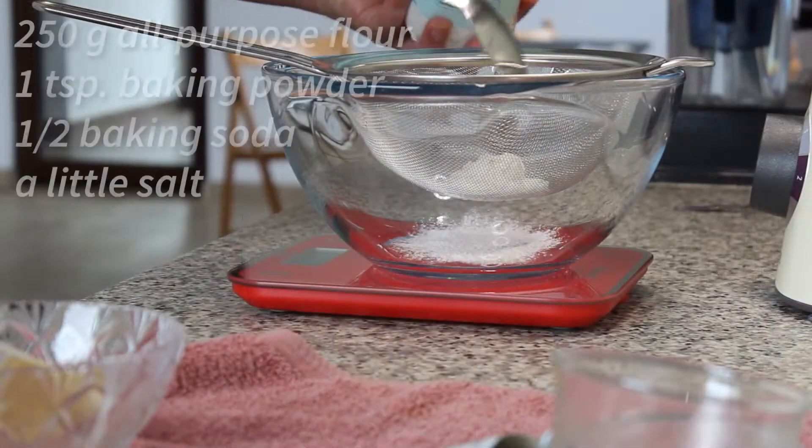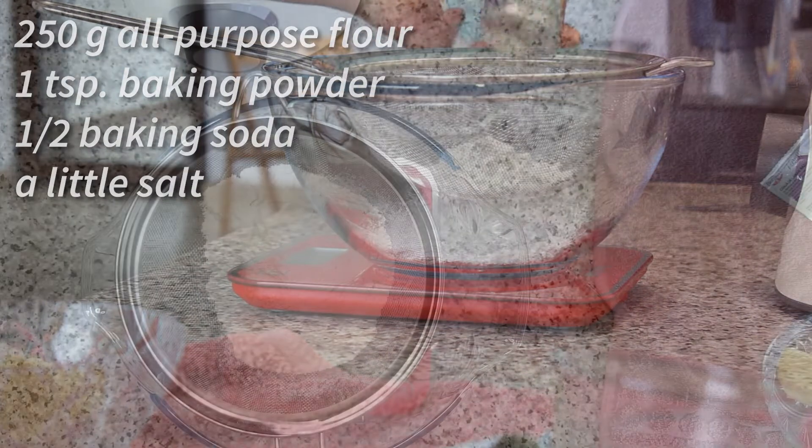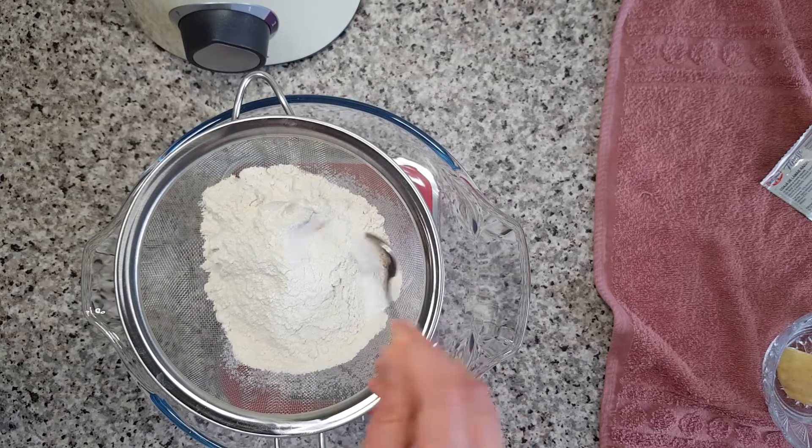I'm weighing 250 grams of all-purpose flour, to which I'm adding a teaspoon of baking powder, half a teaspoon of baking soda, and a little salt.